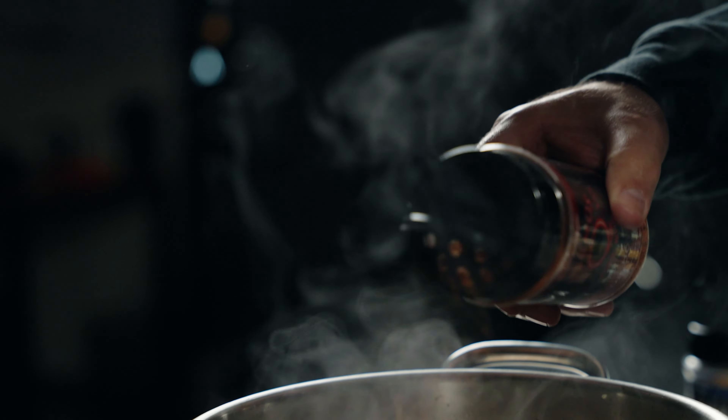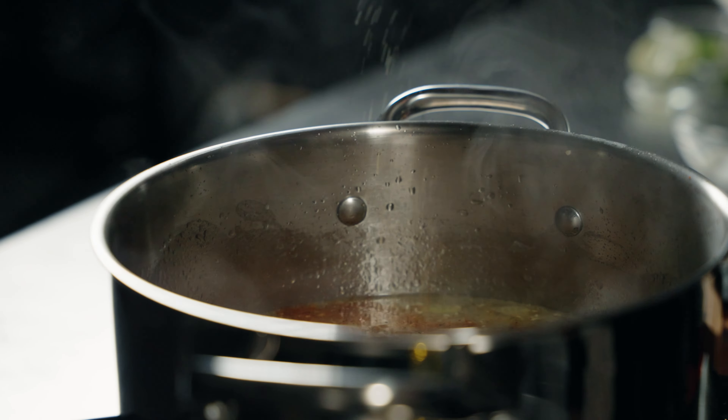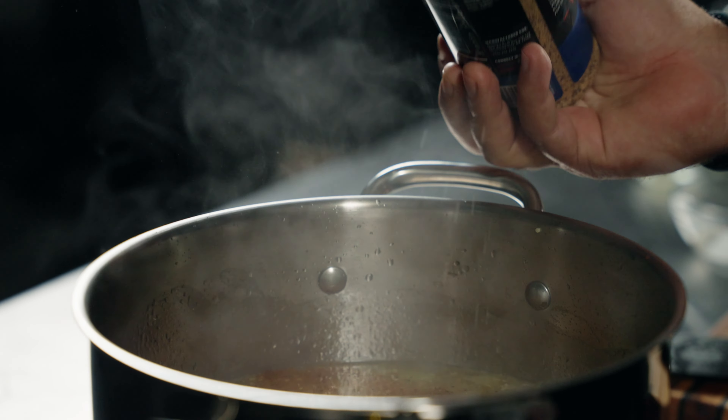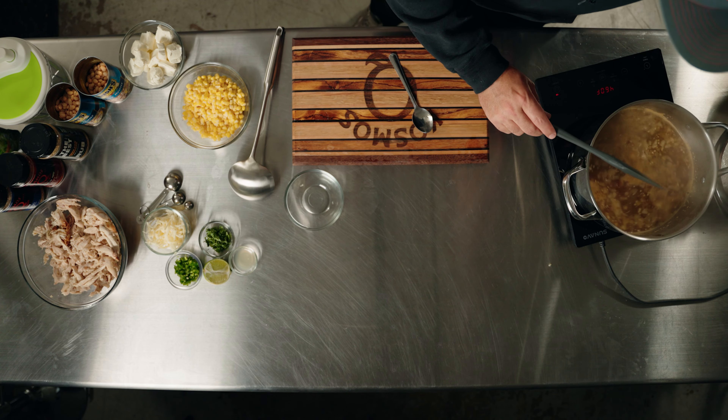So as this is coming up to temp, I'm going to go ahead and season the stock. I'm going to use Dirty Bird Hot and SPG, but you use what you like. We're not going to get too crazy here with the SPG. This is phenomenal in almost anything — soup, chili, chicken and dumplings — absolutely phenomenal. So we're going to bring it to a boil and then lower the heat and let it simmer for 15 minutes.